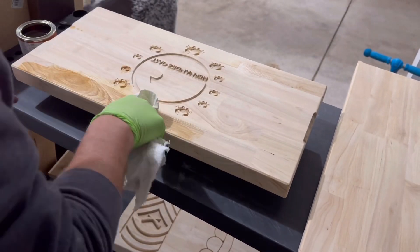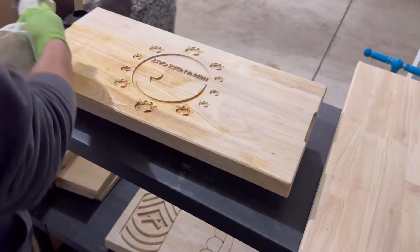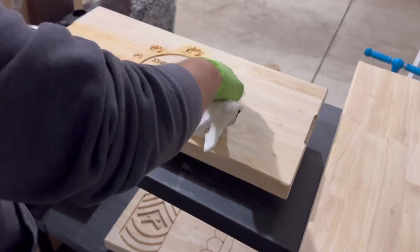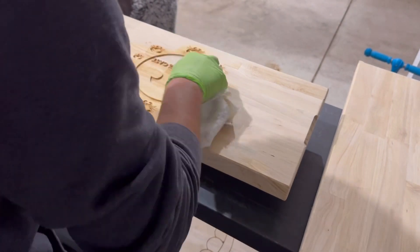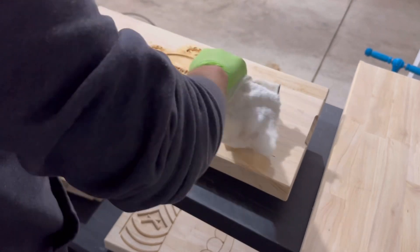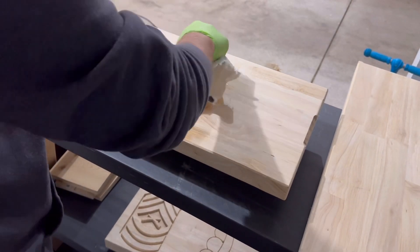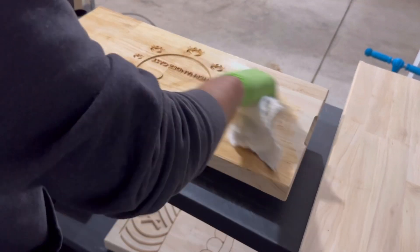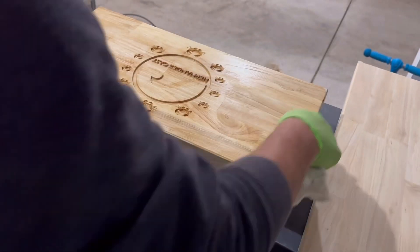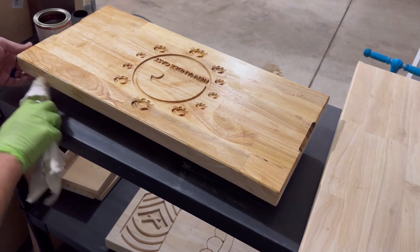I am using Watco butcher block here — it's an oil and finish, it's easy wipe-on, and food safe. This is the first time I've used it; I've always used mineral oil before. For the first go around I'm pretty much getting an even coat on all the sides.